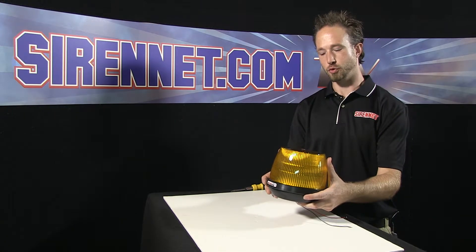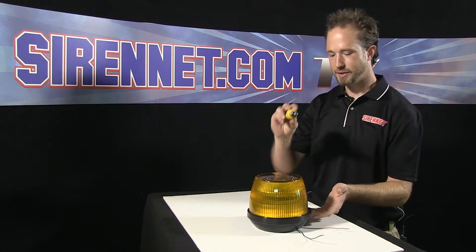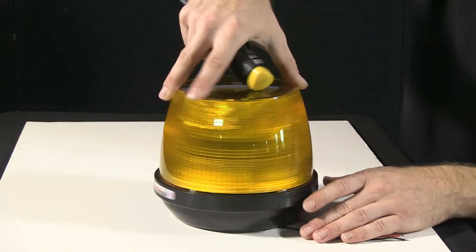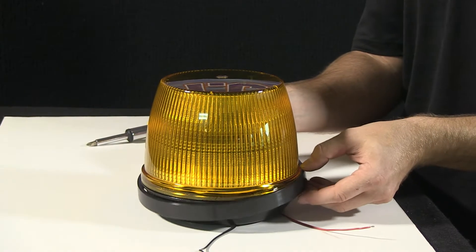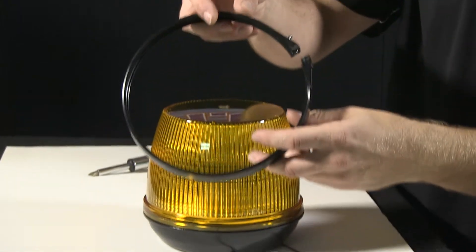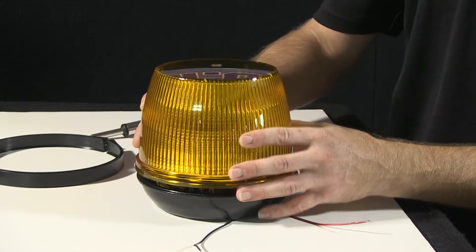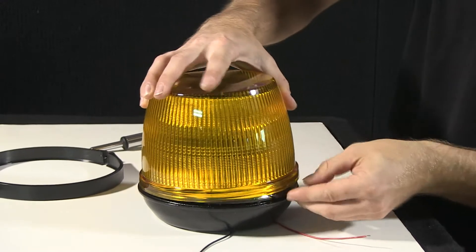Thank you, Stuart. Whelan's S360 strobe beacon. I'm going to show you what happens when you take the dome off and what's inside the unit. Take a Phillips head screwdriver, and remove the screw here. With the screw loosened, that will let us free the trim ring. If you give it a little quick knock here, it will help free up the domes.